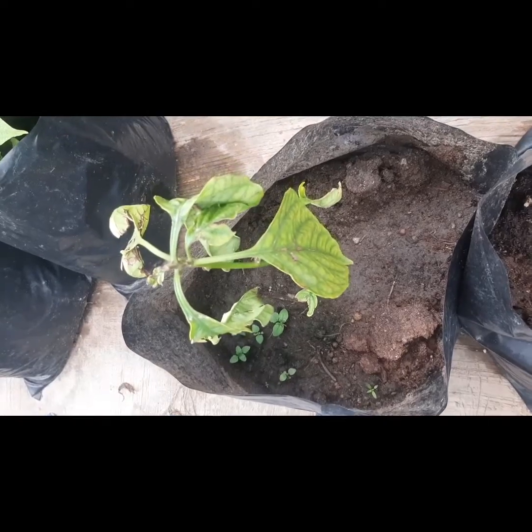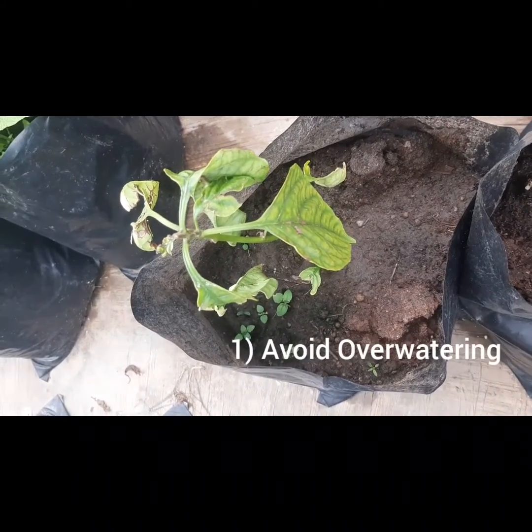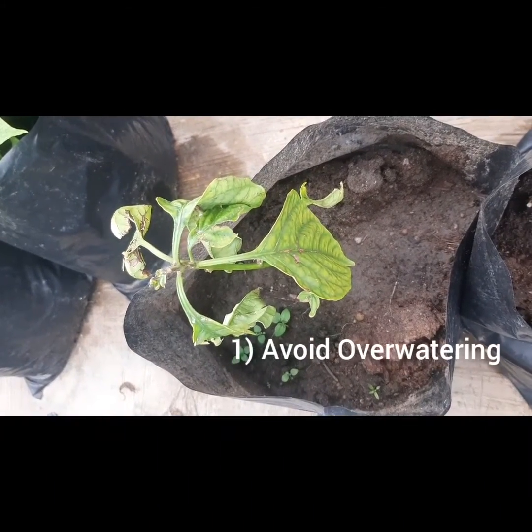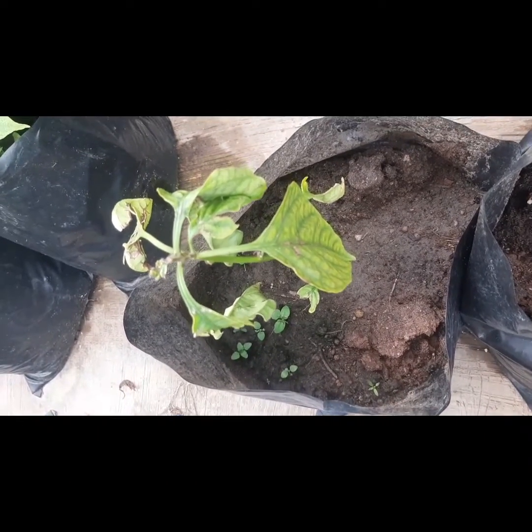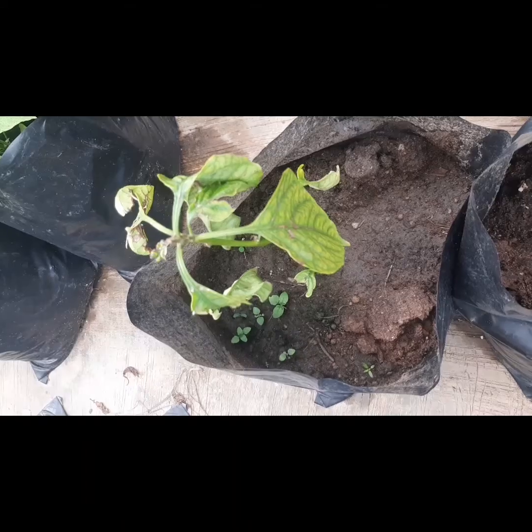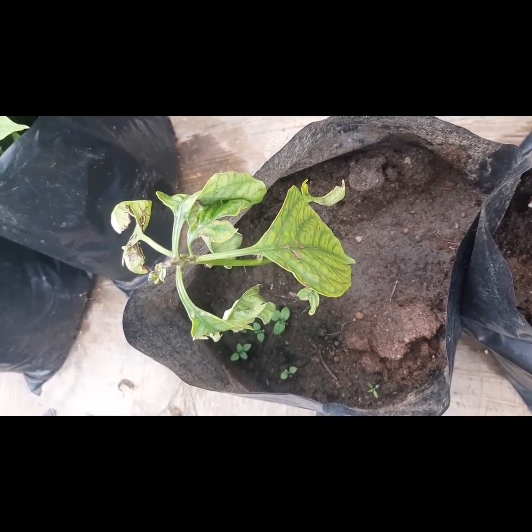The first tip I'm going to be sharing with you guys is to avoid overwetting your plant. As you can see right here, the plant is stunted and the leaves are yellowish — it doesn't look attractive at all, and that's because of overwetting. You only apply water when your soil is dry and not when it is moist.